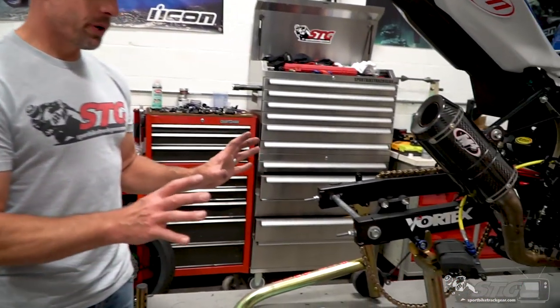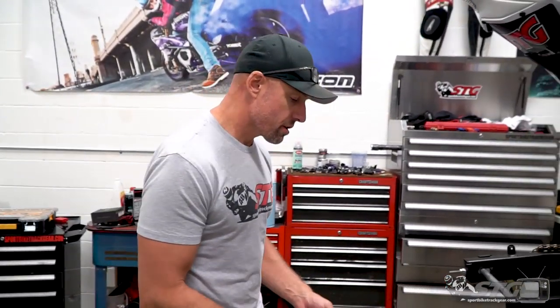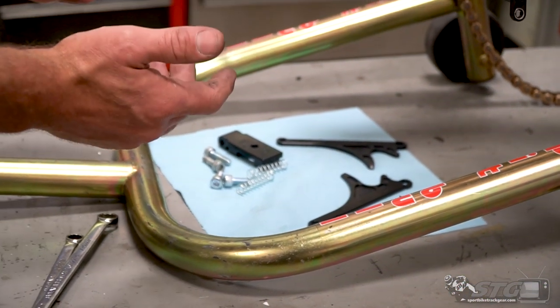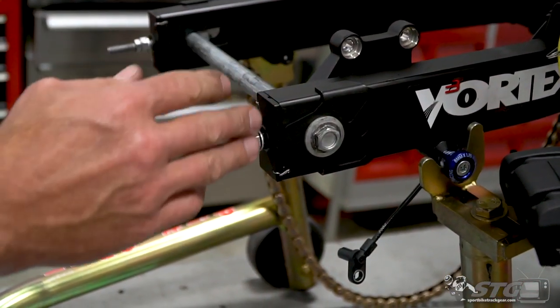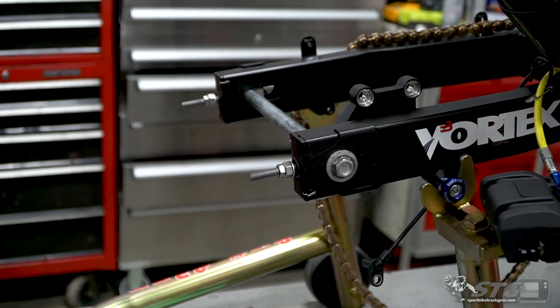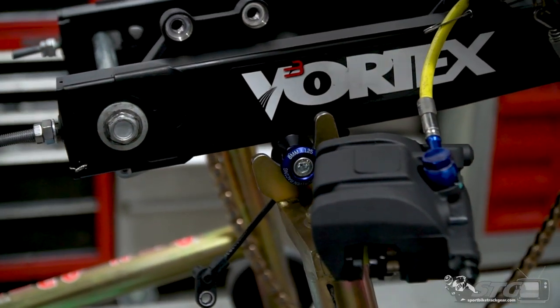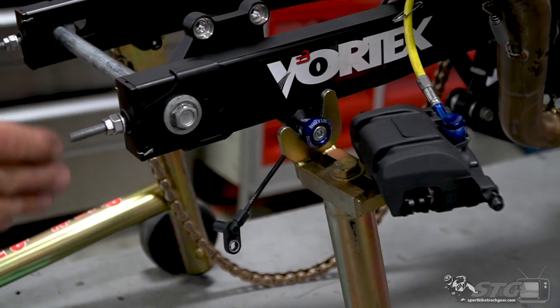You'll notice I've already got the bike partially disassembled — I had another little project going, so I decided to piggyback this TST chain adjuster install for the Ninja 400. They were cool enough to send a set for the 400 and the R3. These are going to solve a couple of problems. One of the biggest ones is these OEM chain adjuster caps that normally just fall off. We already have a video out there for both bikes with that safety wire solution, and that works pretty well — this is just an improvement on that. It also eliminates the spool from the swing arm, so you have less material hanging out that can be damaged in a crash.